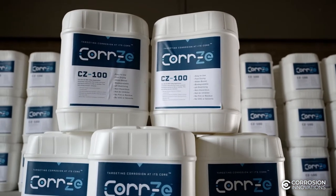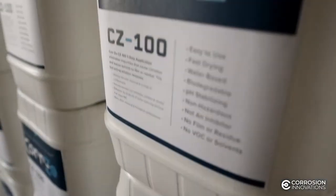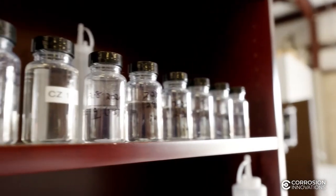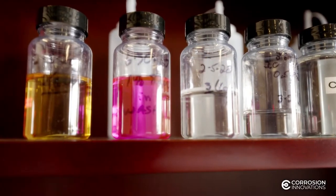Introducing the CORSY line of surface preparation products from Corrosion Innovations. CORSY eliminates surface contaminants and allows ample time to apply protective coatings. These innovative products increase adhesion strength and the service life of coating systems.